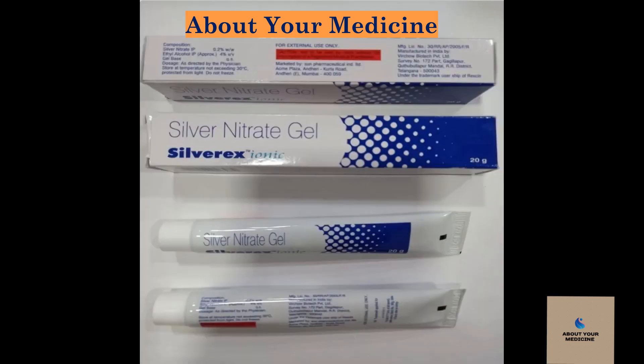Silvarex ionic gel is only for external use. Avoid contact of Silvarex ionic gel with nose, mouth, or eyes. Use under medical supervision.